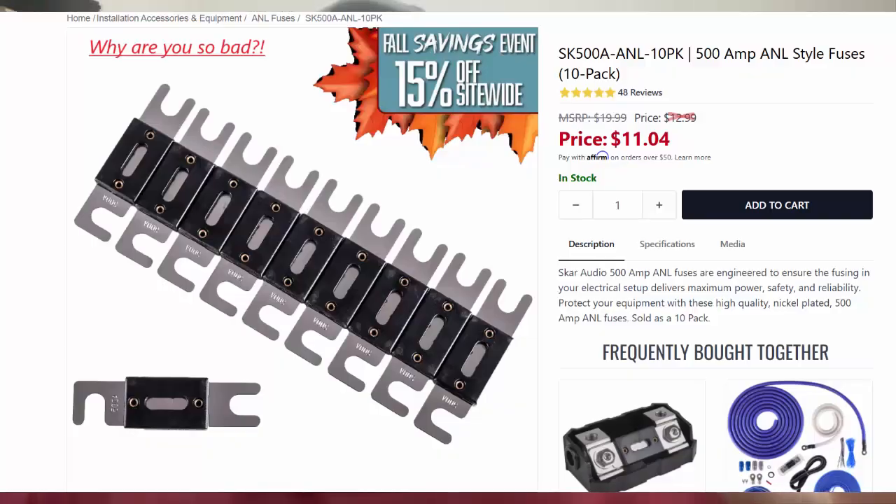We're going to do some testing and put these on my test bench. They popped very quickly at 300 amps, so I'm going to try maybe 200 amps as a steady current and we're going to see how the fuses perform, as well as the heat generated.